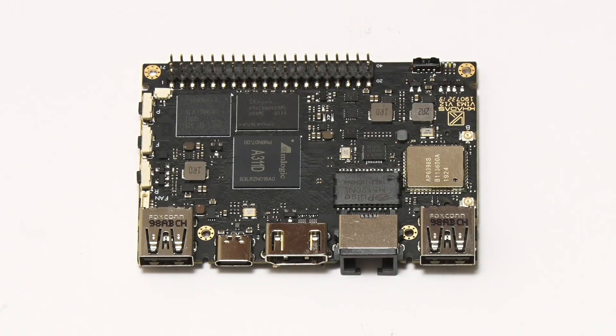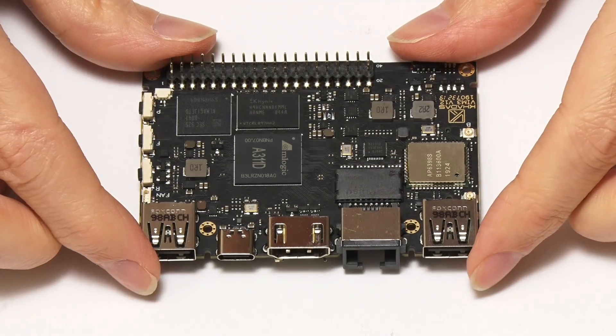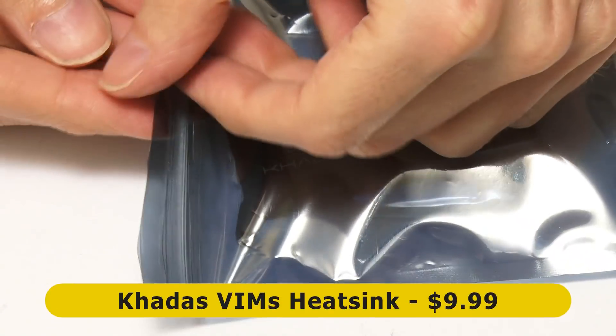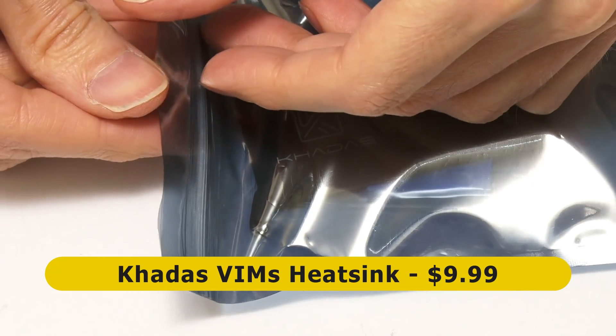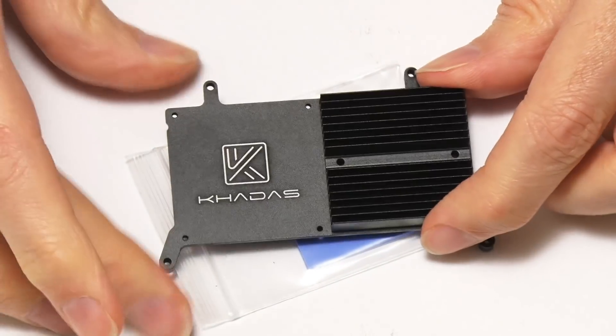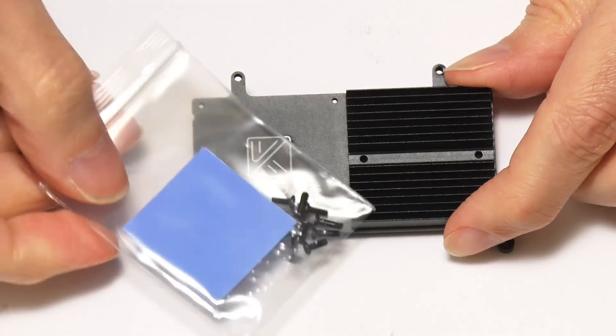Any SBC of this power is going to need some form of cooling. And as we saw earlier, Khadas have supplied me with this heat sink for the VIM SBC. So I'll just get into the packaging — and here we are, there's the heat sink and its mounting hardware.